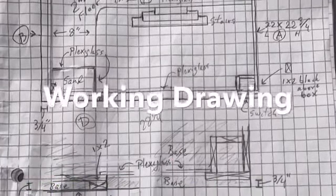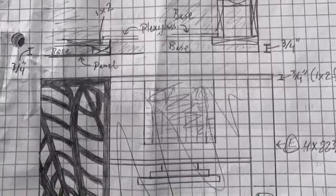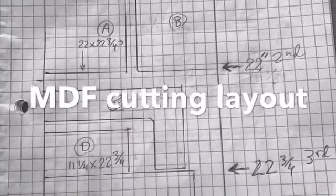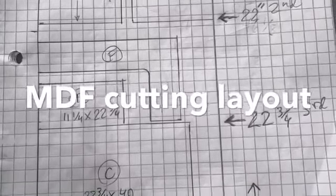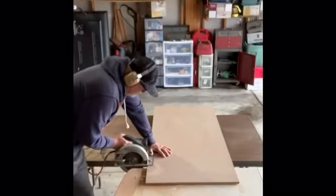Here are the working drawings. I figured everything out carefully — took a couple of days. And then the layout for the medium density fiberboard. Those first, second, and third marks were for Lowe's to cut up the 4x8 sheet for me. They did a great job so I could get it in the car and that eliminated three cuts I didn't have to make. Measure twice, cut once — that's an axiom to live by.